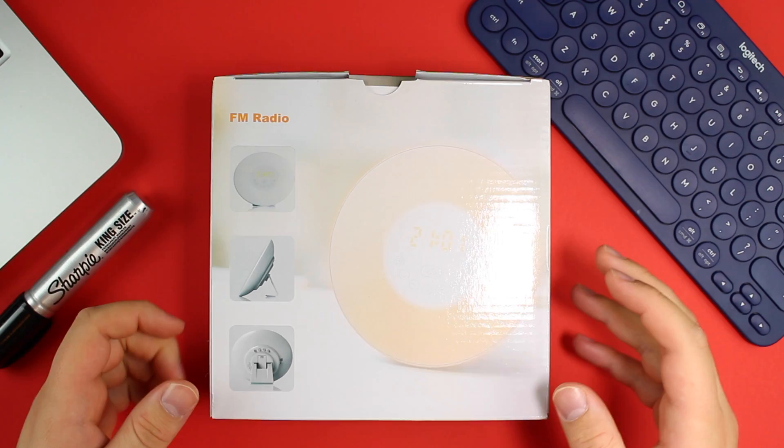What's up guys, Trent here back with another video. I'm wearing the same shirt from the last video. Today I got a product for you that's sent to me by iPeak. I thank you guys very much for sending this out to me, and I'm glad to review it for you.